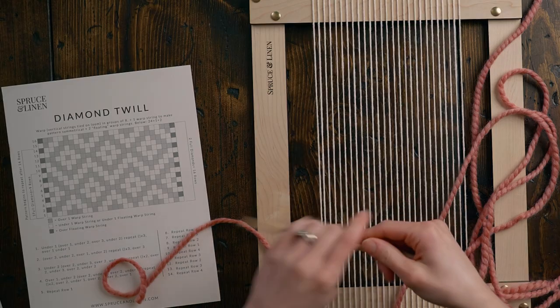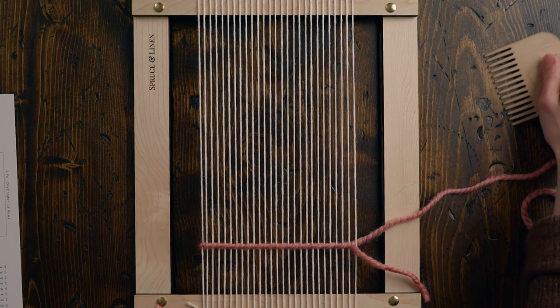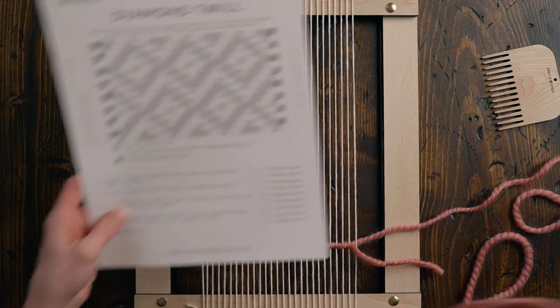I'm going to grab my tapestry needle, which makes weaving twill a whole lot easier, and I'm going to go ahead and do a twining stitch. I have my twining stitch in and now I'm ready to start weaving. You can definitely add cardstock at the bottom of your loom, but just for this example I'm just doing a twining stitch.